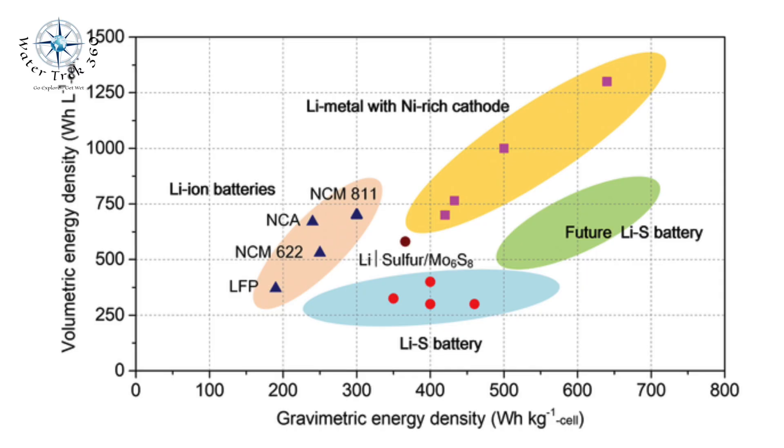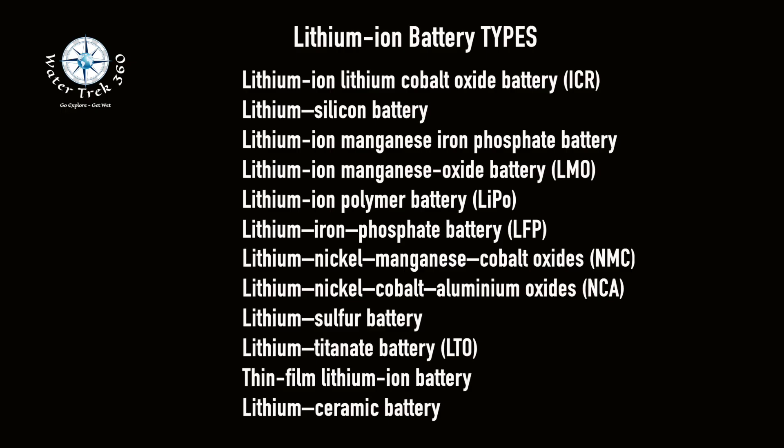There are many types of lithium ion batteries. Follow their specific specs and details on how to use and charge them. I am not paid by nor represent any product or manufacturer that I may reference in this video. These opinions are my own.